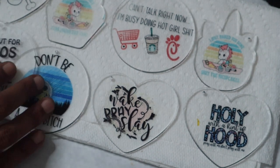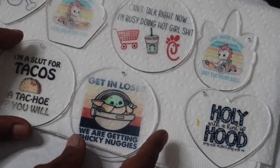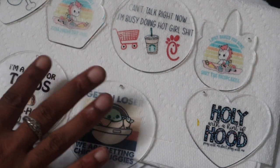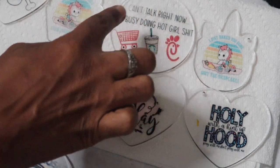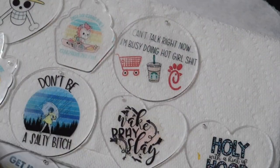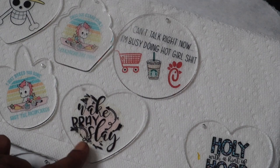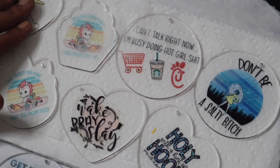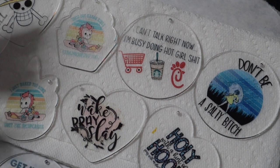These came out real good — I'm really happy. I'm gonna do the taco one and this one over because I didn't use enough pressure, so they're a little faded. But the rest came out real nice. This one had a little more pressure on one side, but outside of that they came out real nice. I like the 'Wait Pray Slay' — I'm gonna add those to my website. I'll leave the link in the bio. I'm gonna dress them up with some vinyl before I add them to the website, but I just wanted to show you guys another thing we can do with our sublimation printers.